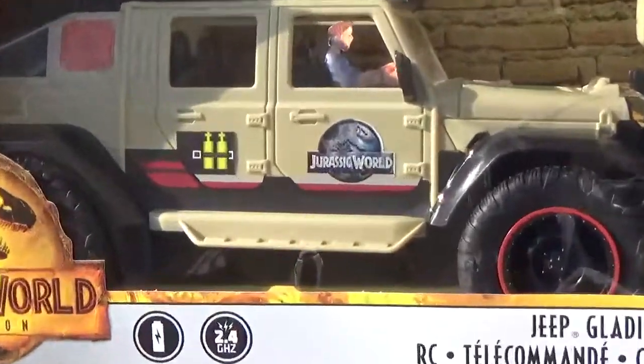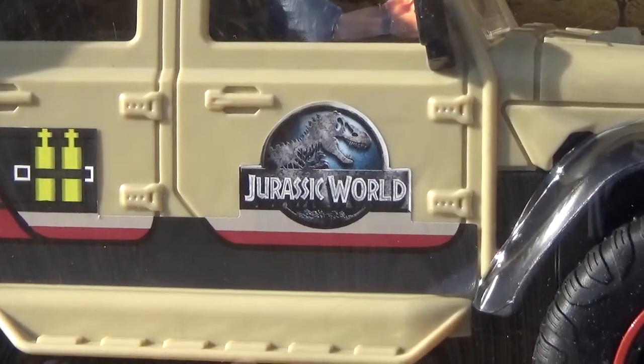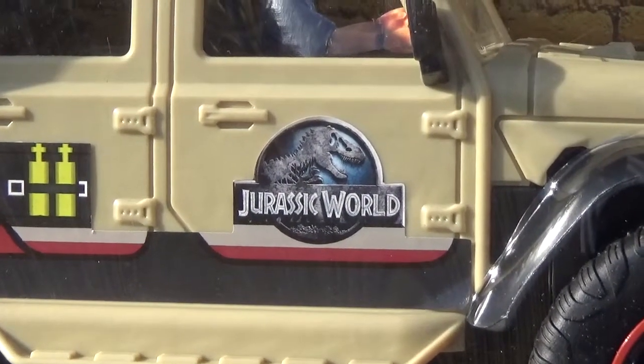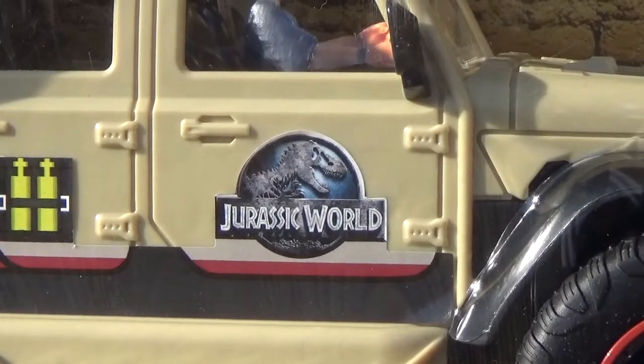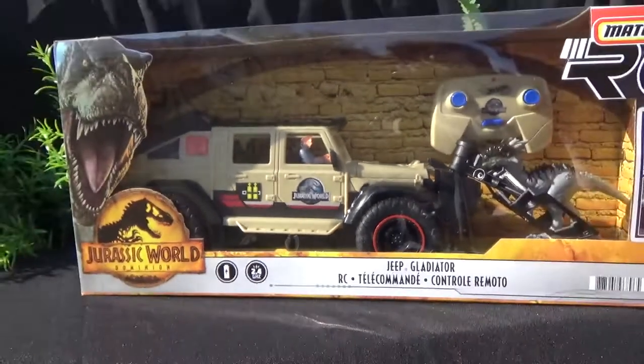I think original concepts and leaked photos of this toy showed the InGen logo on the side, but we can see it adorns the Jurassic World logo from the first Jurassic World movie. Kind of weird — not the biggest fan, but it is what it is.